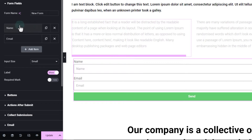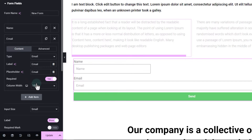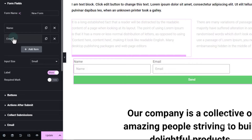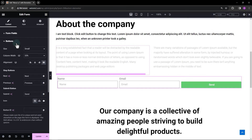For the remaining fields, set the column width to 33%. Toggle on buttons and change the width to 33%. This will set all of them in one row.